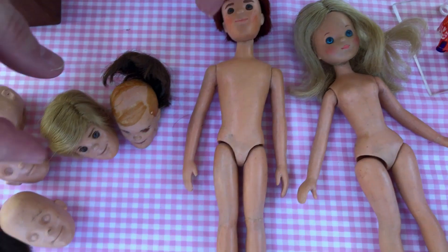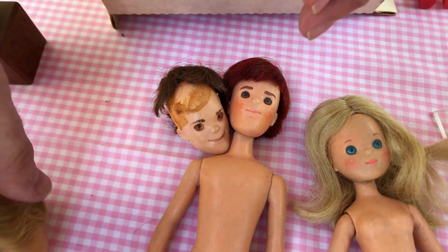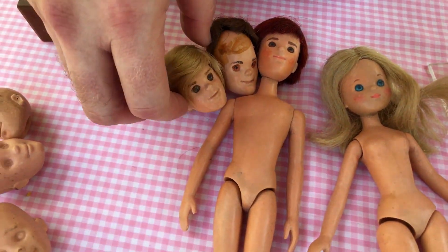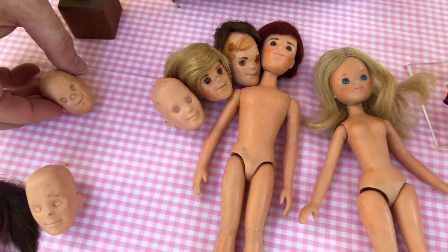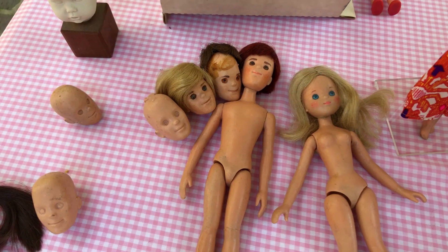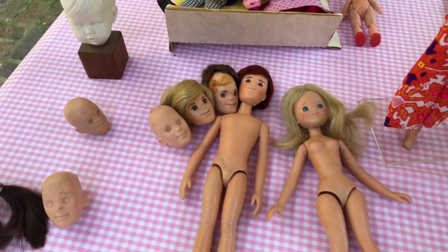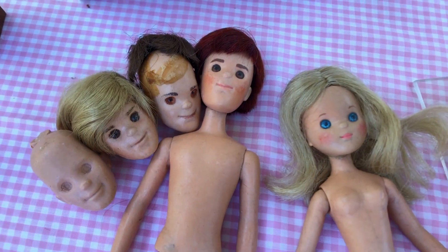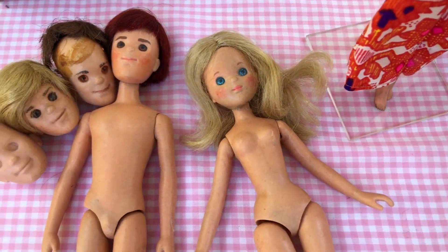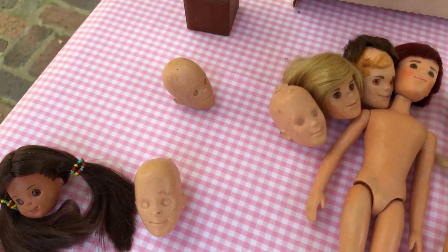These are very similar to the production models but also very different — they are not as articulated. We also have some sample sculpts of the dad; you can see he had slightly different faces, hair colors, and eye colors, so you can kind of see how it all comes to be. It's just kind of luck that I happened upon them. I'm very excited to have what I consider ground zero for what would eventually become toys that I played with.